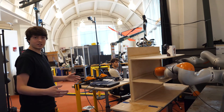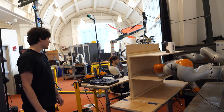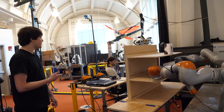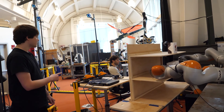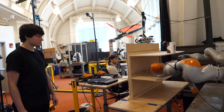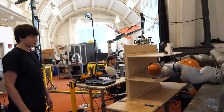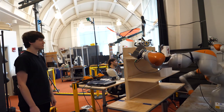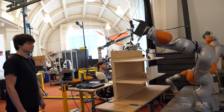Now that we're done, we're just going to take it back to the starting configuration. Release the object, and now we'll go back to the starting configuration. We just have to get the arms out of the shelf, and then we'll go back to the start. Thanks for checking out this project. We have a pre-print out now and some results you can view online, so please check the description to find out more.